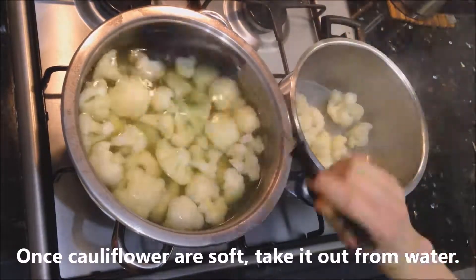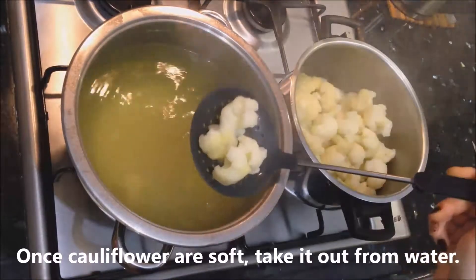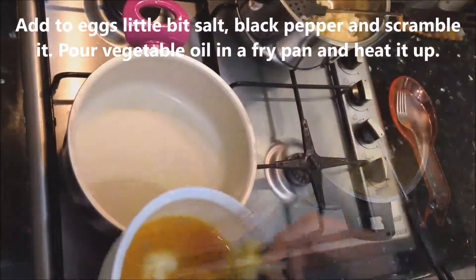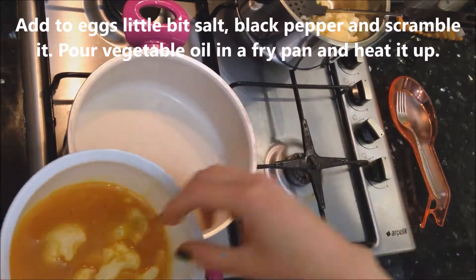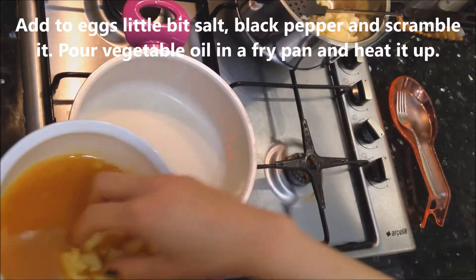Once the cauliflower is soft, take it out from the water right away, because it can become over soft. Add to the eggs a little bit of salt and black pepper, then scramble it.